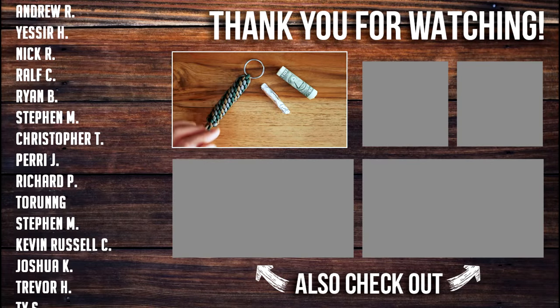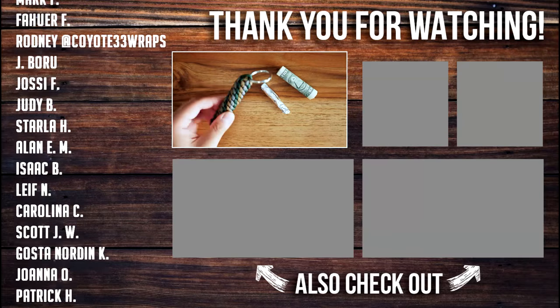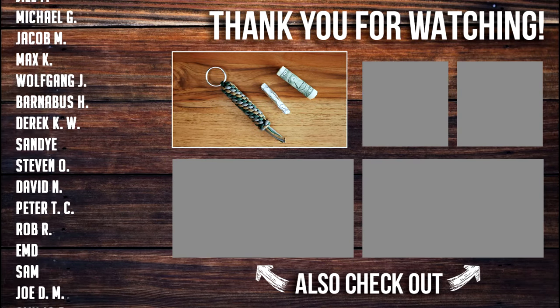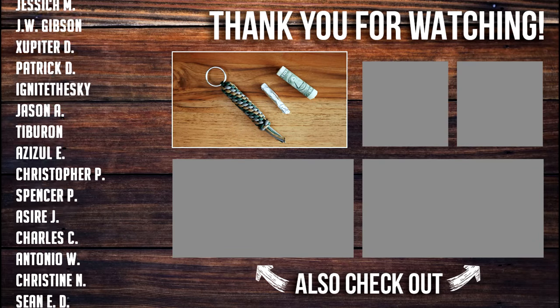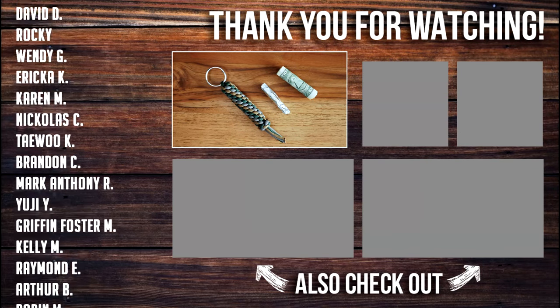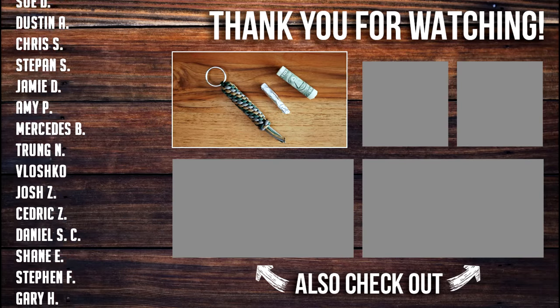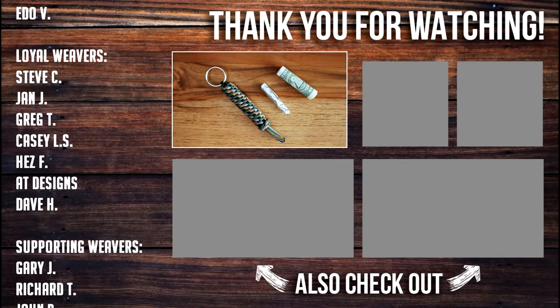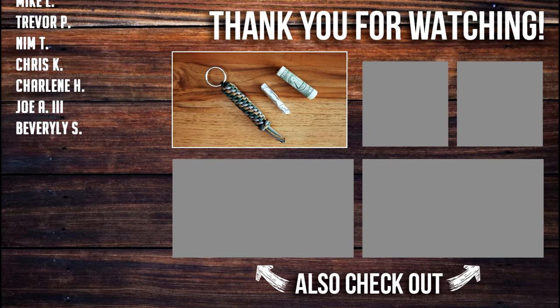There you go — you've got a hidden stash key fob. Hope you guys enjoyed this video. A huge thank you to all my Patreon supporters. If you want to support this channel and get access to exclusive perks and videos for as low as three bucks a month, feel free to check out my Patreon page — link in the video as well as down below. Hope you guys will try this one out, and if you enjoyed what I did in this video, feel free to check out what I have to offer on the rest of my channel.